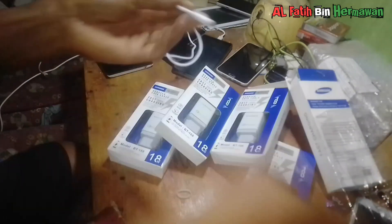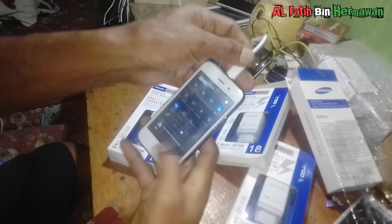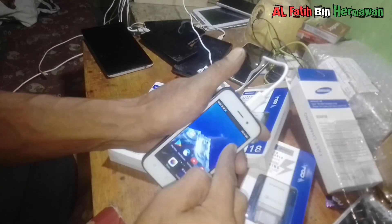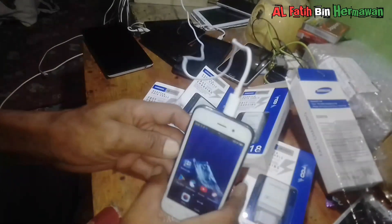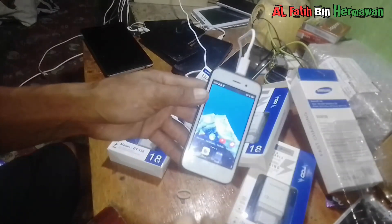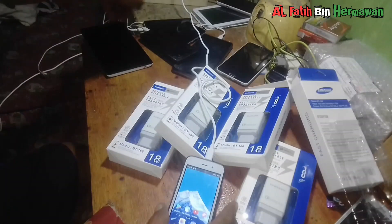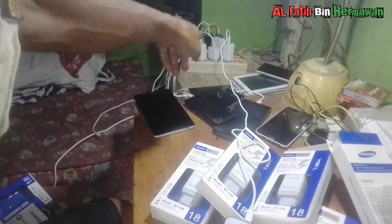Oke kita tes. Masuk, masuk bosku. Ini saya sengajakan pengecas yang cukup besar karena saya cukup memakai daya yang cukup cepat bosku, jadi biar tidak lama tidak lama masuk. Sama seperti itu, sama semua bosku yang di situ.